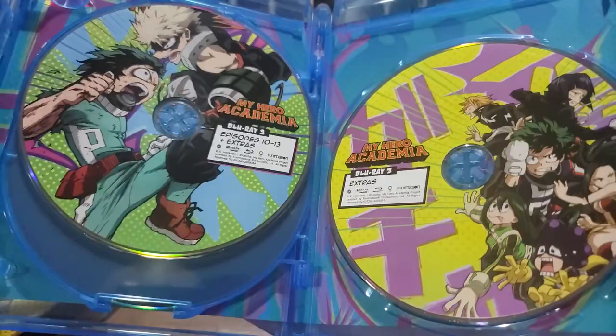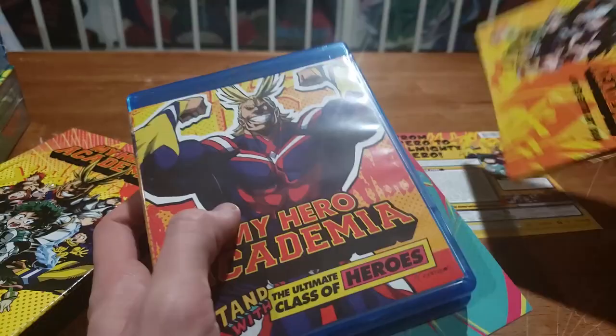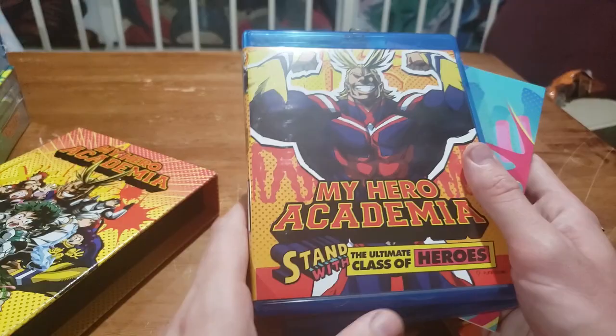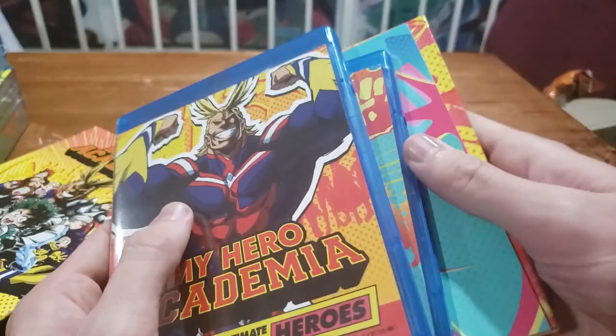I am a big fan of all these limited editions. I do want to say I would not recommend going out and buying this from a third-party seller. If you can ever find it back in stock — which every once in a while does happen through Funimation — wait for that. Do not go out and spend $150 on this. Unless you're some crazed collector who just missed their chance and absolutely has to have it — you do you. But for a normal person, just go for the regular My Hero Academia.